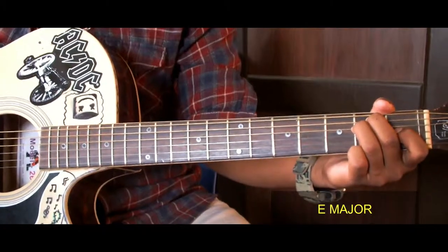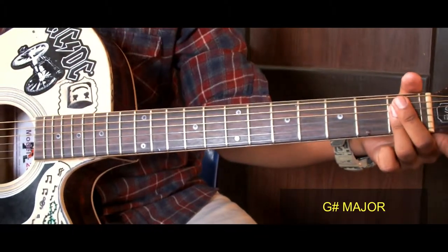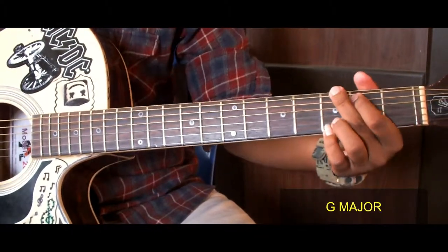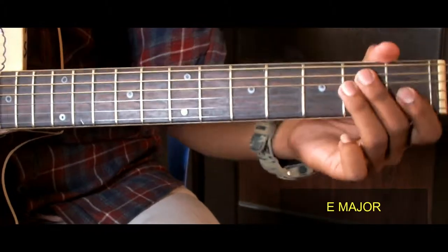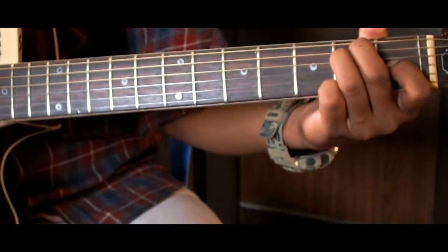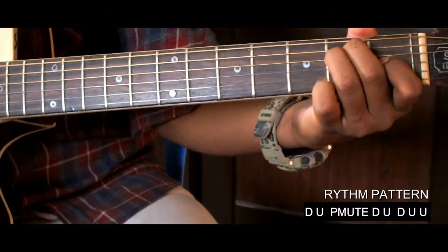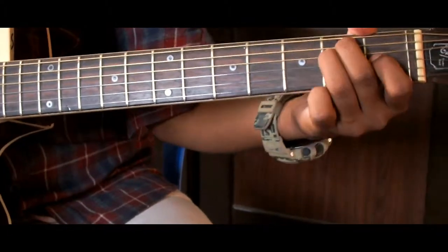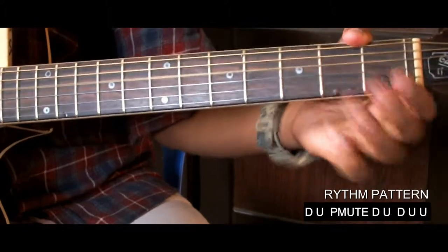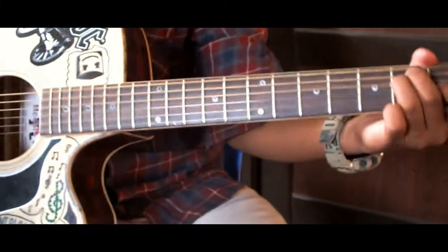The first part of the guitar is E major, A major, G major, G major, D major. I'll do this pattern again.